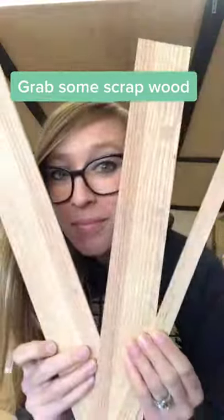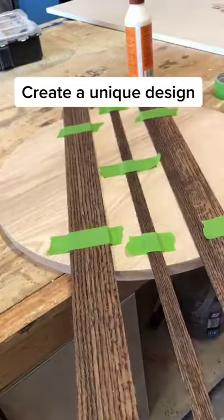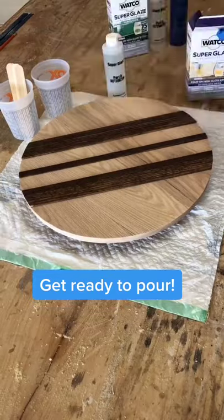Let's play with epoxy. I had this red oak scrap circle and some shims laying around the shop that I really wanted to do something cool with. So I stained and glued the shims onto the circle, trimmed them down, and then thought I'd dress it up with an epoxy coat.